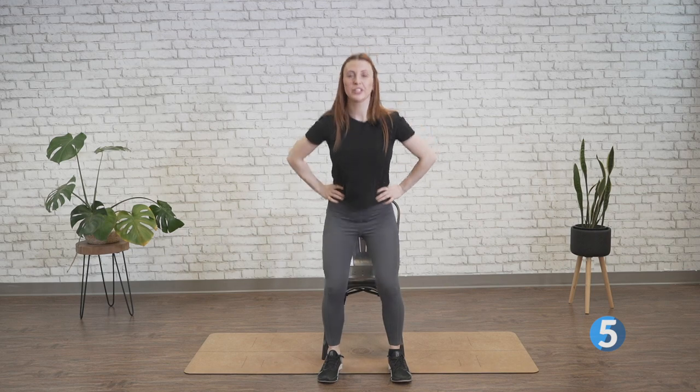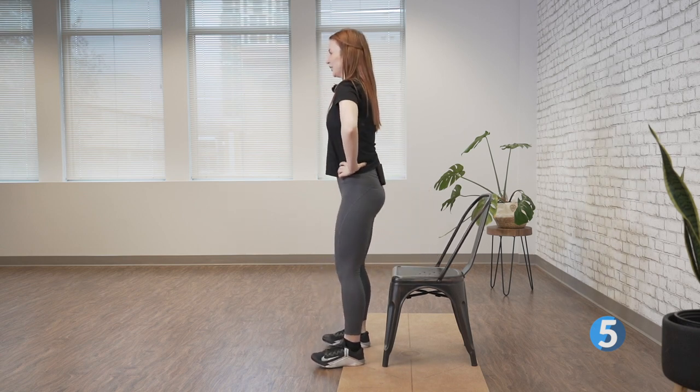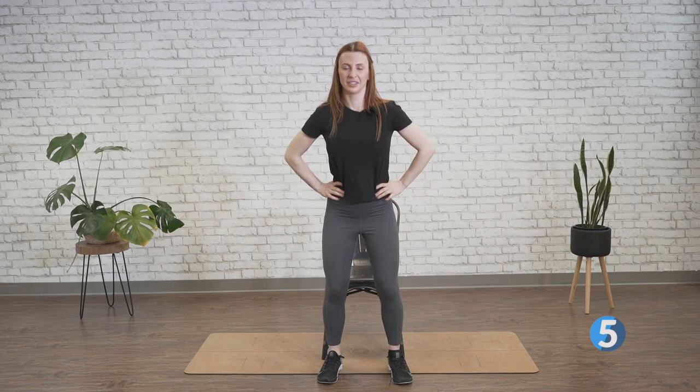We're going to go back to the beginning one more time with those sit to stands. Please go at your own pace — what's comfortable for me might not be comfortable for you. We're going to drop those booties down and drive through those heels back up. Really focusing on pressing through all four corners of those feet. Better 5 — we're going to do five, four, three, two, and last one. There we go.